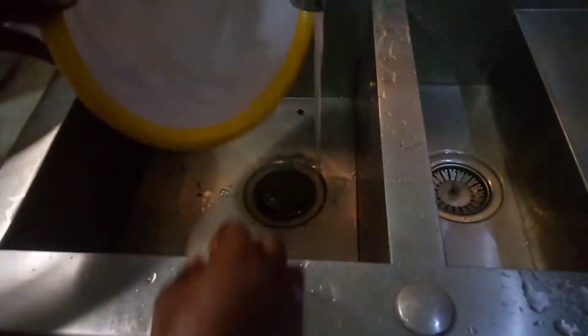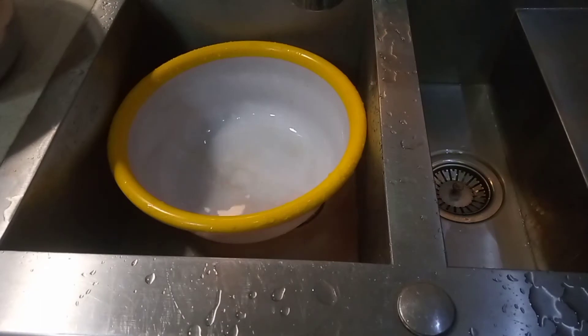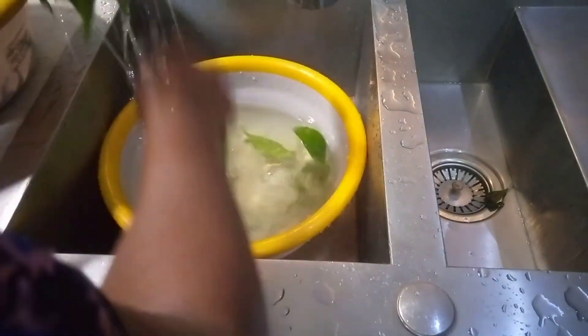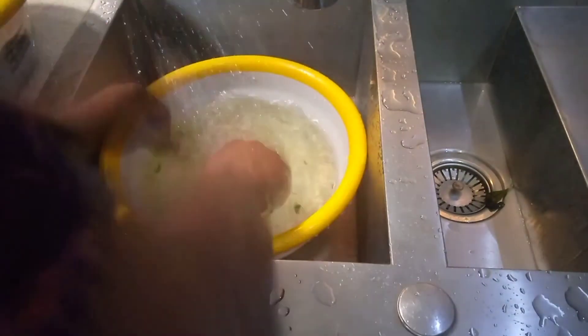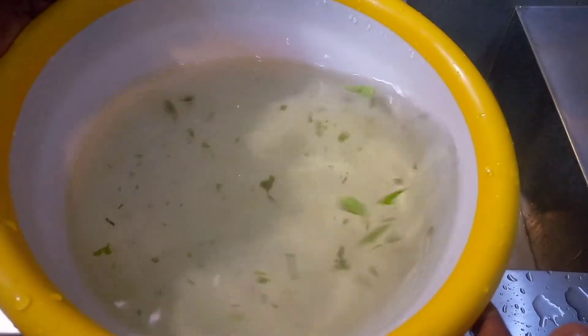We are going to wash this afang three times, and I will show you guys the third-time water — how it looks. If it's still dirty, we are going to wash it again; if it's okay, we'll leave it. This is the third time we've washed it. How do you guys think about this afang now — is it neat or is it still dirty? Tell me in the comment section.